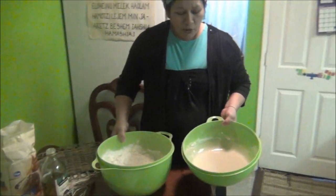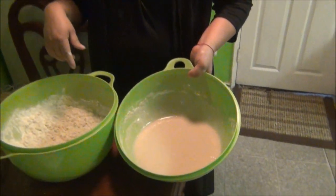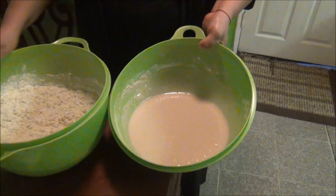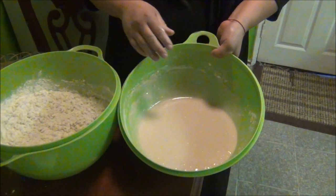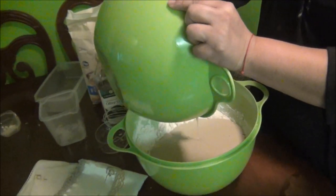Aquí ya pasaron las cuatro horas. Esto se le va a poner al doble de lo que estaba. Suponiendo que ya pasaron las cuatro horas, eso tendría que estar el doble. Aún seguiría siendo una mezcla así líquida, no se... se pone espumosa. Y ya lo disuelve con el otro y usa la mano porque es más fácil.